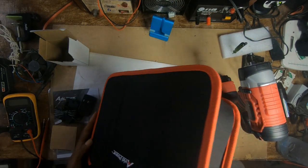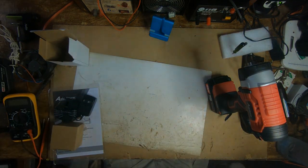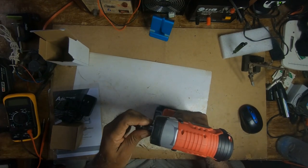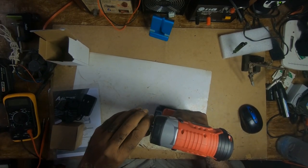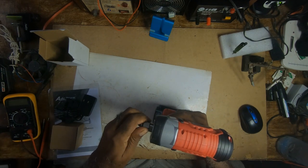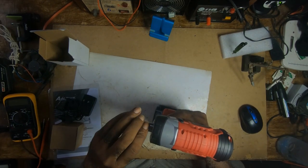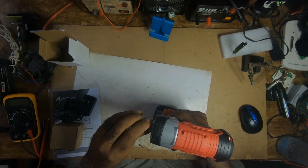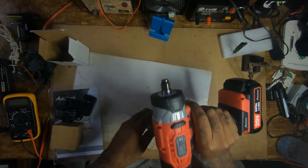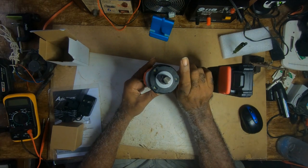It's a nice case, looks strong. The impact wrench is light. It's a half-inch chuck, max torque 250 Nm / 2230 inch-pounds, speed 2200 RPM, high speed 2400 RPM, battery capacity 500 milliamp-hours, charging time three and a half hours, and it has four sockets. It also has three LEDs at the front.